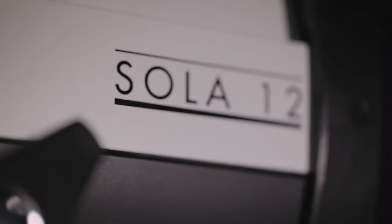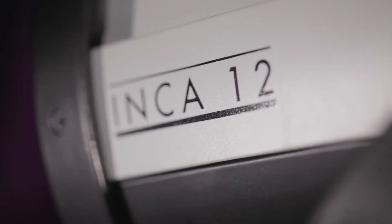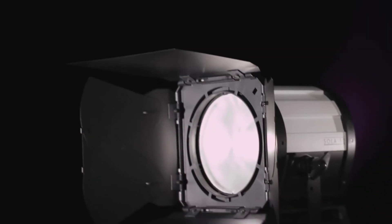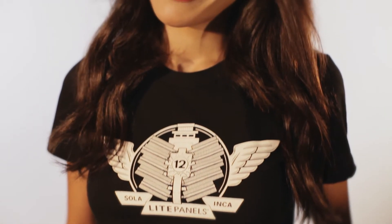The Light Panels daylight-balanced Sola 12 and tungsten-balanced Inca 12 LED Fresnels offer illumination comparable to a 2K tungsten fixture. The number 12 refers to the revolutionary 12-inch Fresnel lens that is optimized for use with LEDs. Because these fixtures generate almost no heat, the lens is made of acrylic with numerous small ridges.